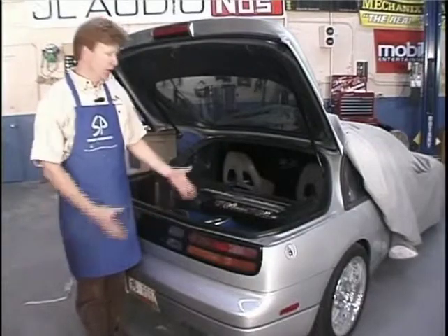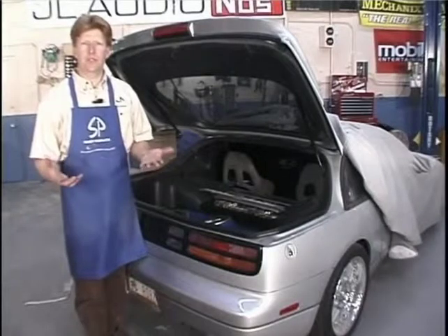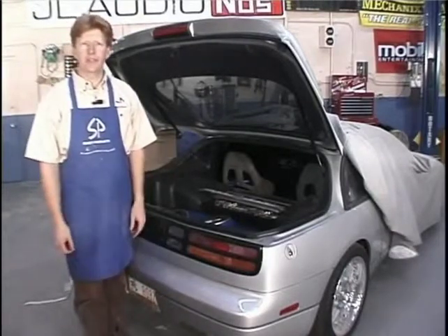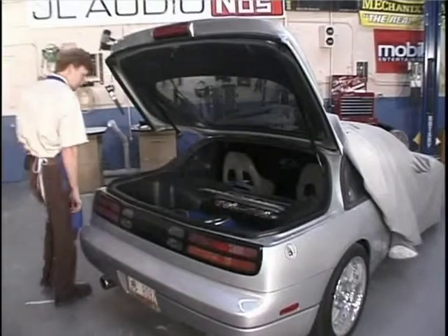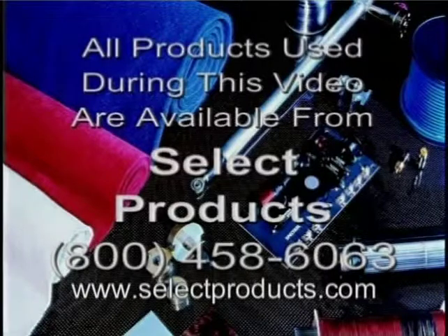The hatchback, the trunk, whatever you guys want to call it. If you enjoyed our video, if you actually learned something, please give us a call - the number is going to be on the screen in a minute. Let us know how we're doing and we'll keep these videos rolling. From Robert Garza at Select Products, I'll see you next time.